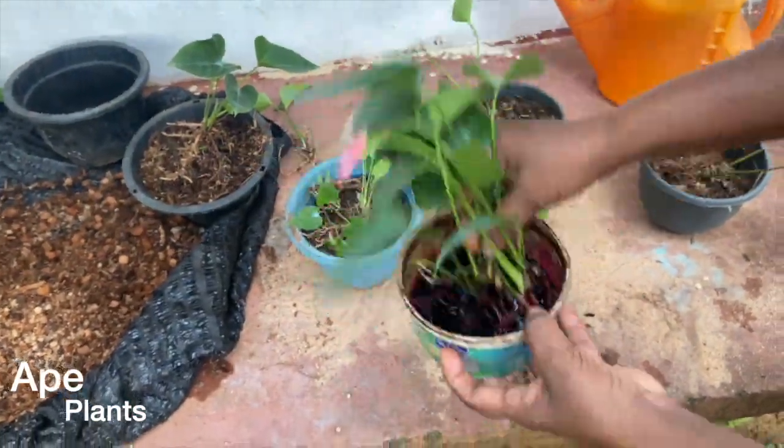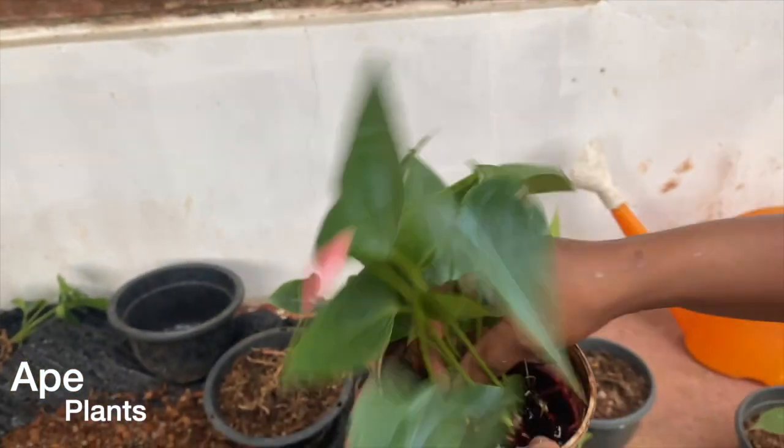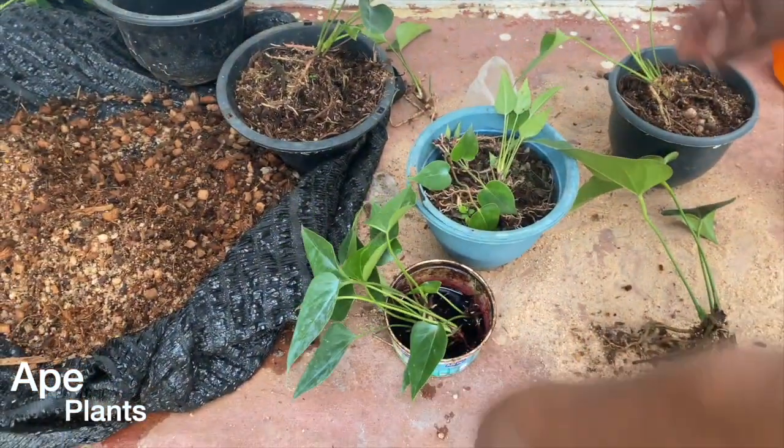If you are soaked with the tomatoes, the tomatoes are mixed together. I will take the tomatoes to dry.